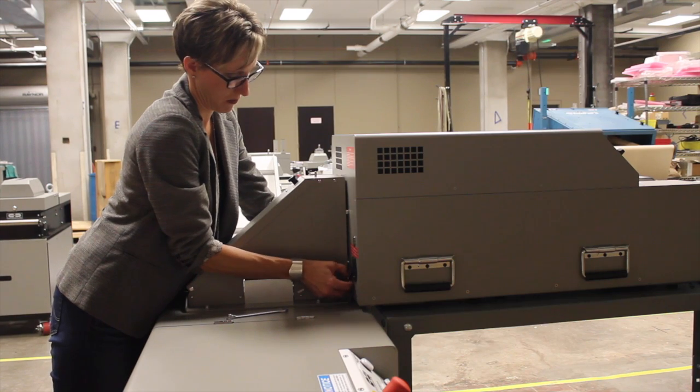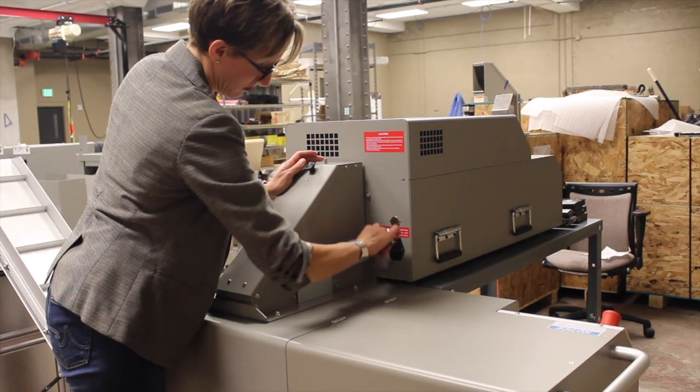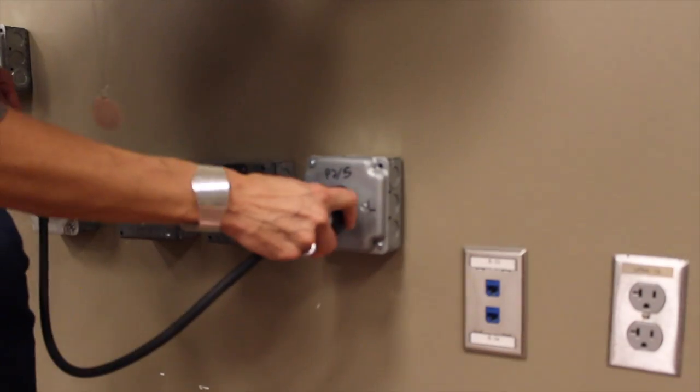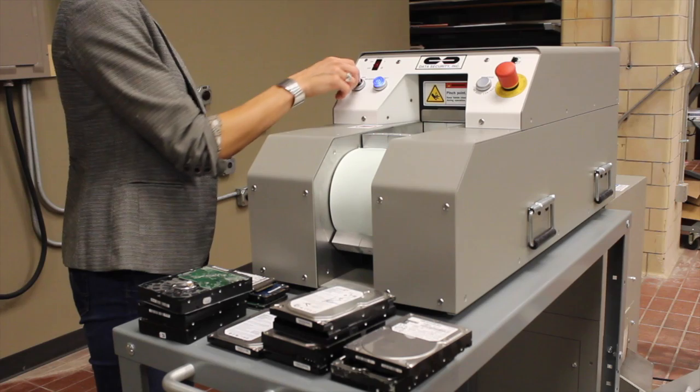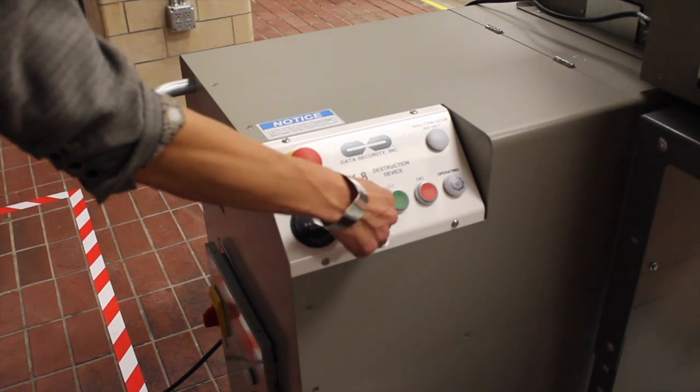Setup is simple. Allow us to demonstrate how the LM1 Degausser is connected to the DX8 destruction device. Operation is easy — simply plug it in and turn it on. The entire system is powered by the controls of the DX8 destruction device.